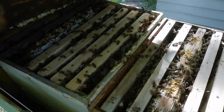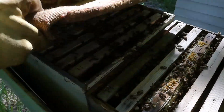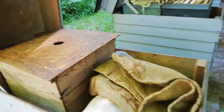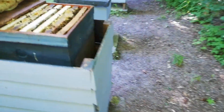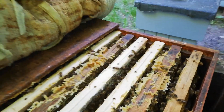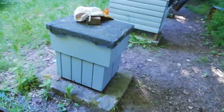This one is very full, so I'll take this one and slowly start to extract. This one is full — I don't have a case for another box here. This one is full, the other one is also two boxes full, and I have to pour this honey.